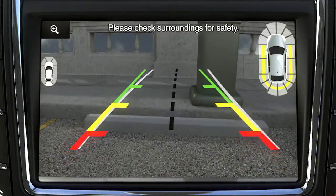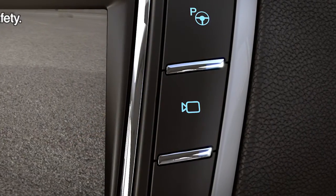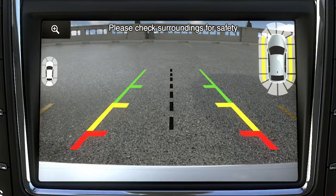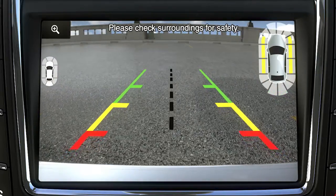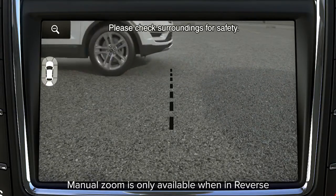You can change the camera view using the camera button located on the right side of the display screen. Pressing it once will give you a full rear view. Here, you'll also see the park distance control alert in the upper right corner. You'll also notice a zoom button in the upper left of the touchscreen to get a closer view of what's behind your vehicle.